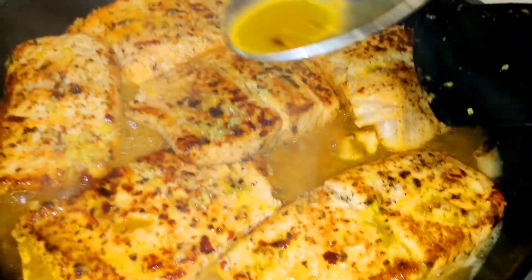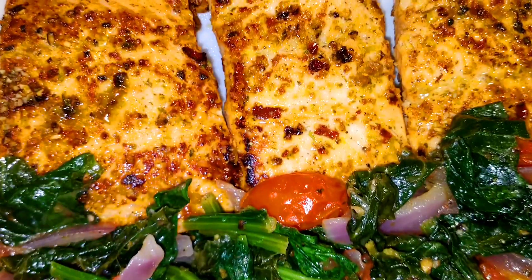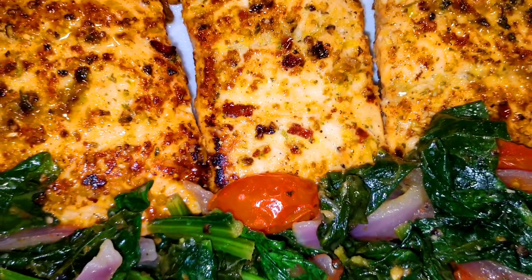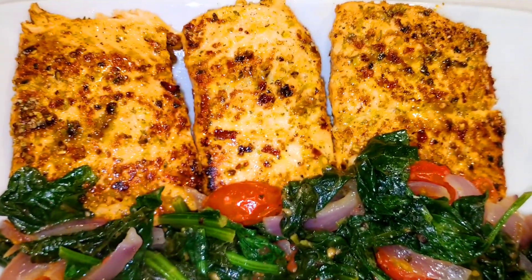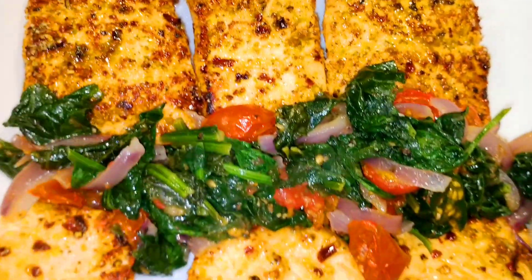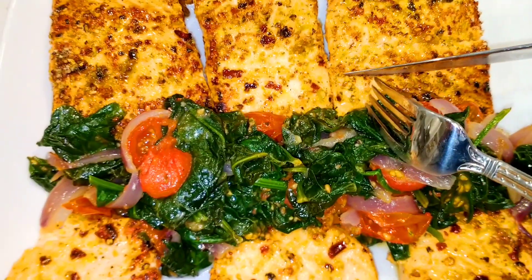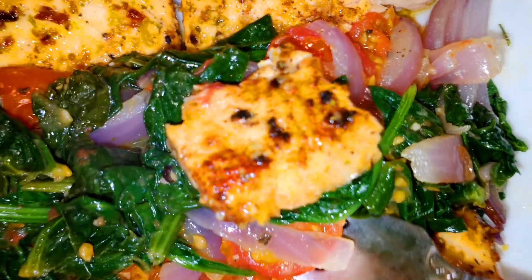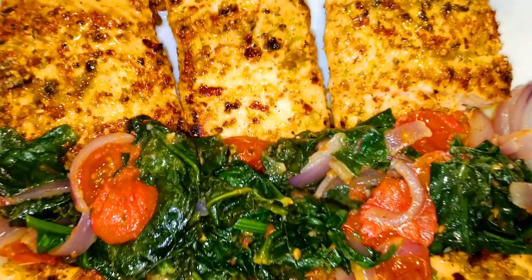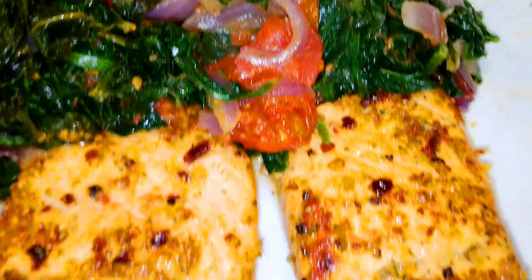You're going to absolutely enjoy this — look at this, this is like vitamins in your plate, healthy and delicious. Oh my goodness. So definitely give this a try. Come back for more, and I would also love to hear your feedback. If you take pictures, send them back to me on Instagram or Facebook. Tag Bonjour Cuisine on Instagram and Facebook — I would love to see the result. Enjoy, and thank you so much for watching. Come back for more, invite your friends, and I will see you soon with more recipes right here on Bonjour Cuisine. Bye.